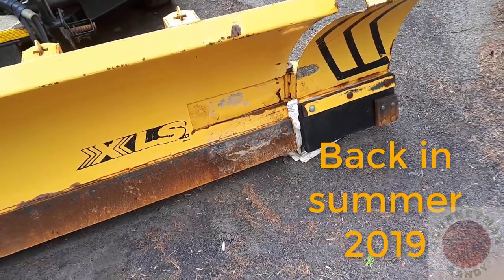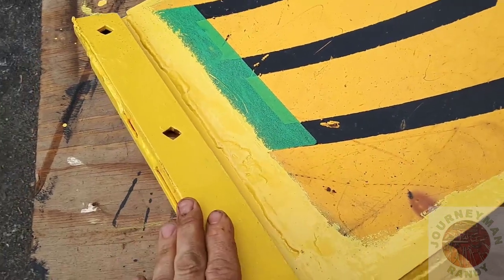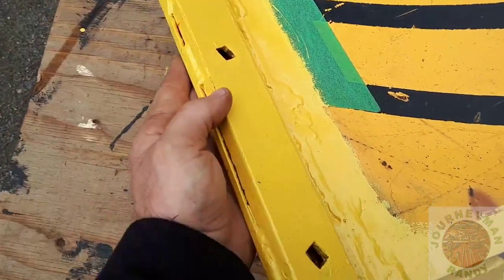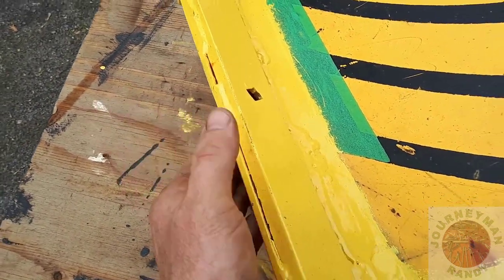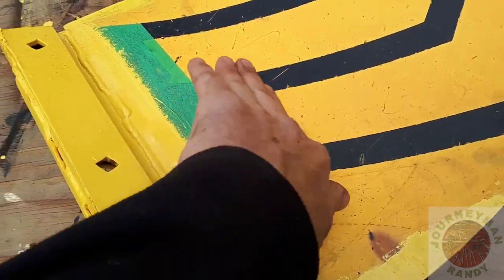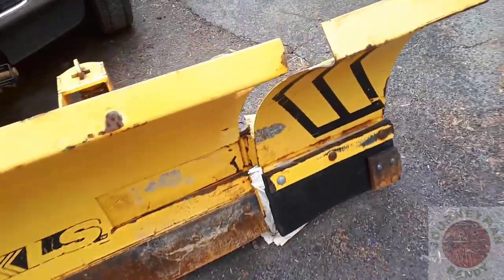All right, it's time for adventures with Fisher. It's like trying to weld a banana — peeled apart like a banana. This part was bent forward and down a bit, the back part was split behind a little bit and over on an angle, and this piece of sheet metal here was up like this. So the XLS took a beating last winter.